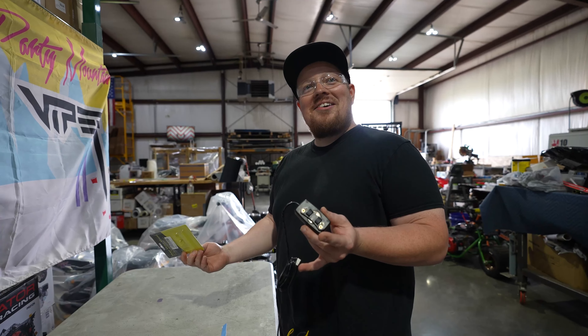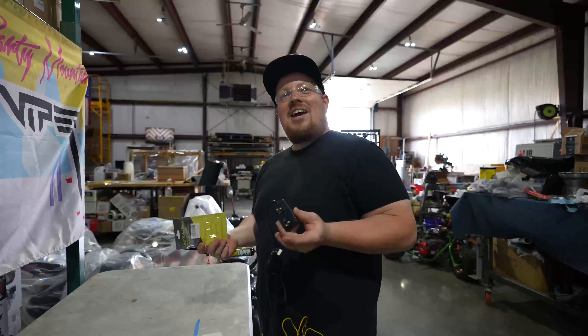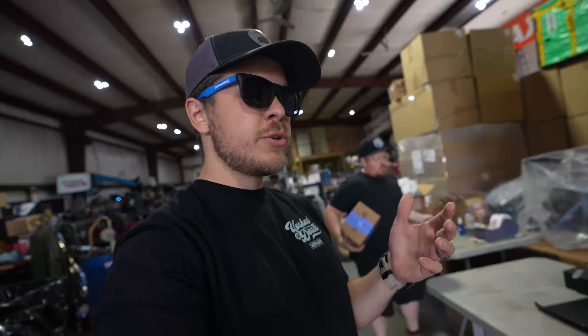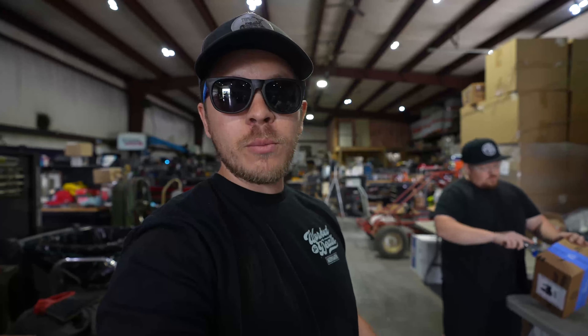Why do you have sunglasses on in here? It's so you can't see the camera. What is going on guys, welcome to the show. Today we're going to be doing an unboxing and a little bit of a review of a pretty sweet tachometer, temperature meter, hour meter thing that we're going to be putting on the trike. Ben saw it somewhere and bought one on Amazon — then bought like three more of them.